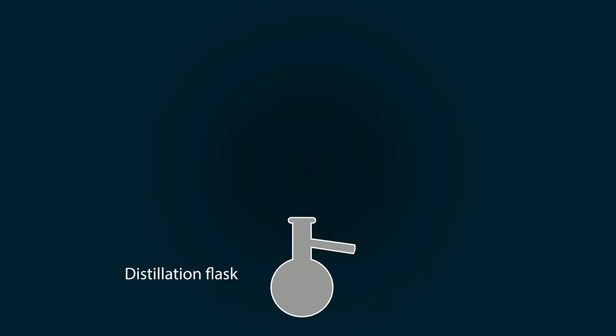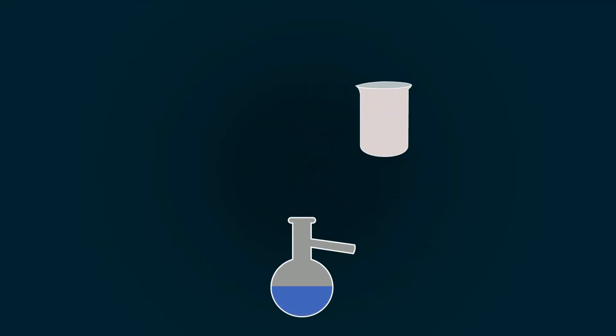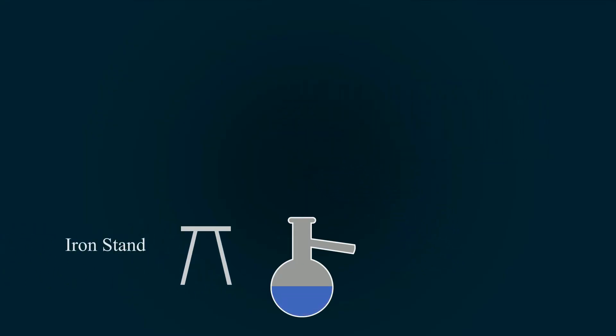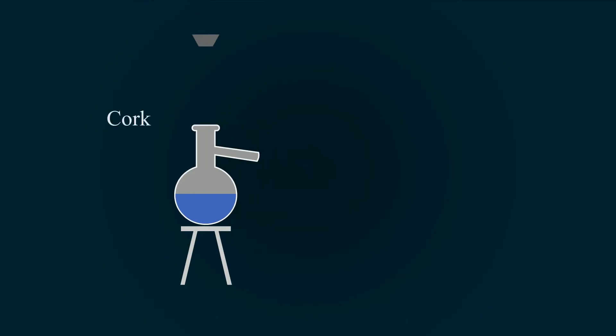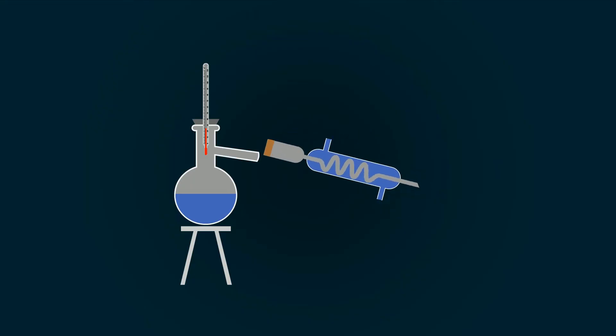For the setup, take a distillation flask and add tap water in it. Put the distillation flask on the iron stand and close the upper opening with a cork. Adjust the thermometer in the hole of the cork to measure temperature. Set the condenser with the side opening of the distillation flask.